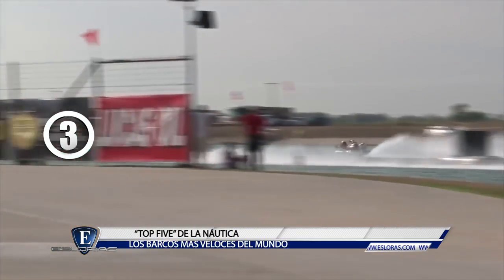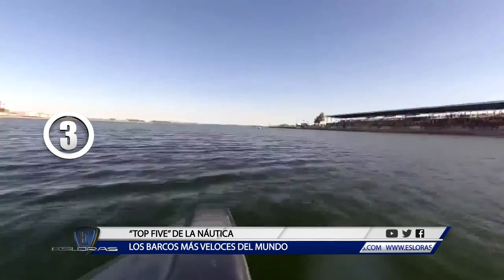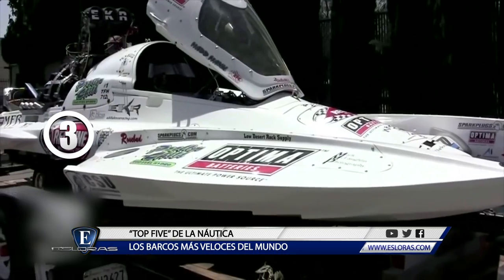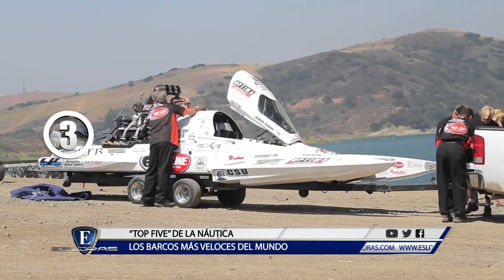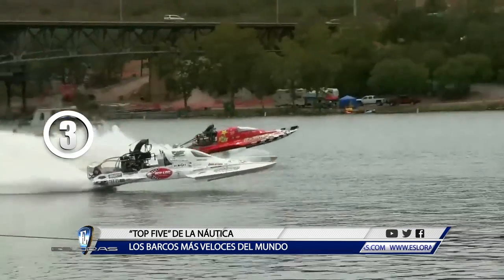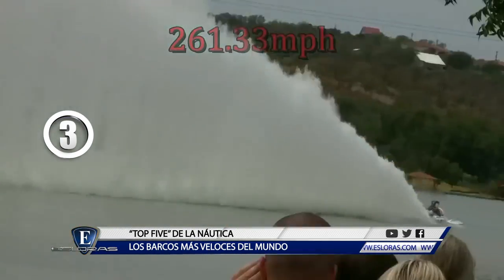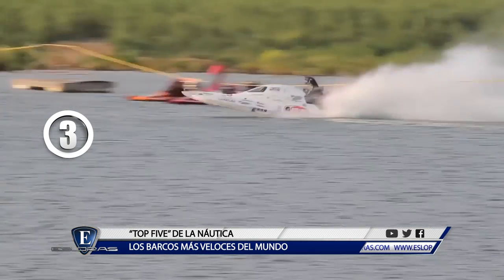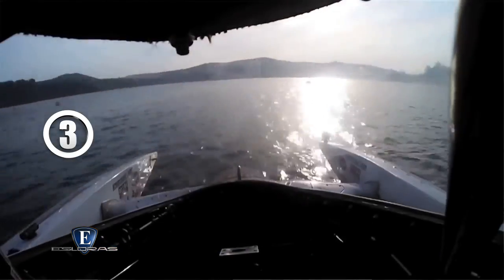Puesto número 3: los Drag Boats. Estas veloces lanchas realizan competencias del estilo picadas, como conocemos esta actividad en la Argentina. La lancha blanca que vemos en imágenes pertenece a Darrell Ehrlich, oriundo de Texas, que en 2014 en el lago Augusta en el cuarto de milla registró una velocidad de 420 kilómetros por hora. El motor de este bólido es un V8 de 7.000 HP de potencia.